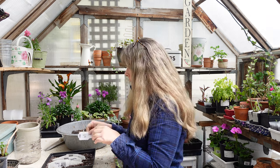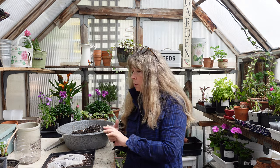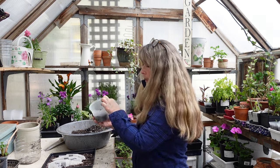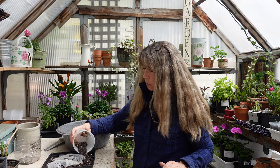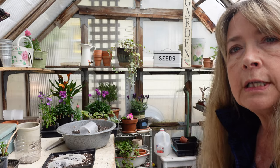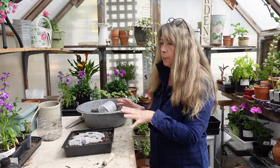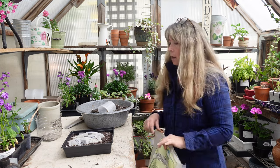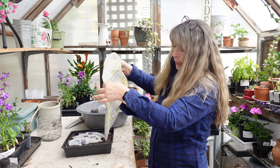Everybody's situation is different and we all learn to garden in our own area. I have one more row left for my Super Sweet 100s when I find them. For now I'll go ahead and sprinkle a little bit of soil over the ones I've already sown, avoiding the empty area. The soil is pretty dry so I'll put the tray in water and let it absorb. I'll also use a spray bottle to moisten the surface.